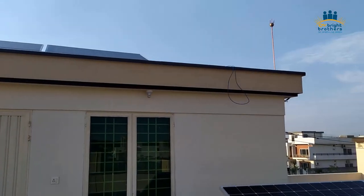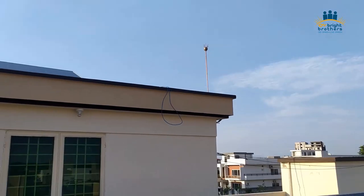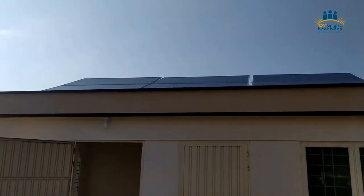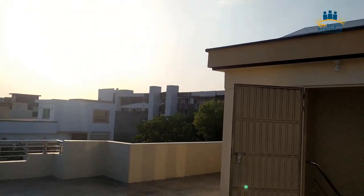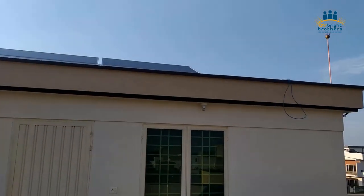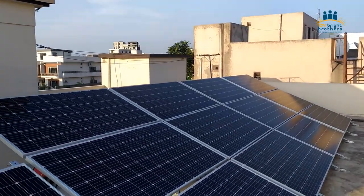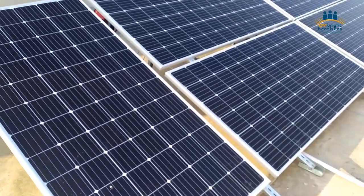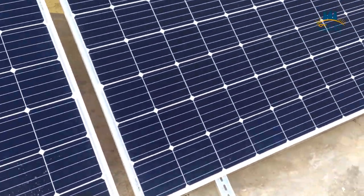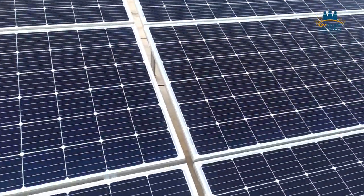Here are the panels. You can see we have also installed a lightning arrester on these premises as well. When you talk about the panels, we have installed 370 watt mono panels from ZNShine — it is a Tier 1, A-grade company having 25 years performance warranty and 10 years replacement warranty. We are already satisfied with the performance of these panels at all the sites where we have installed. You can see the quality of these panels with their beautiful cells.